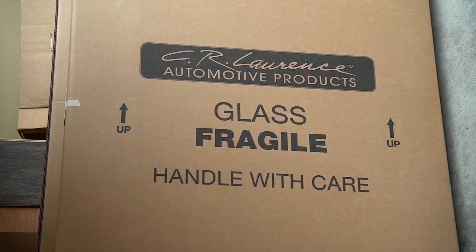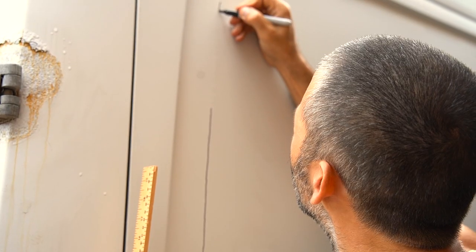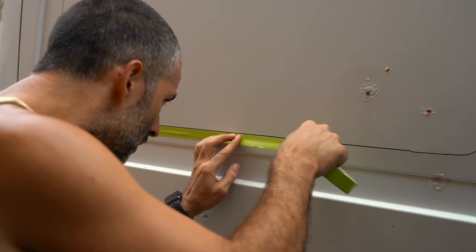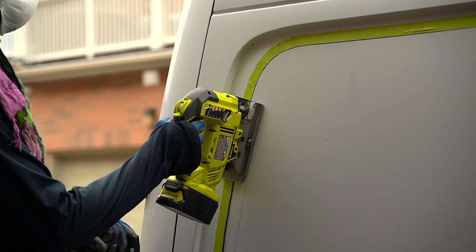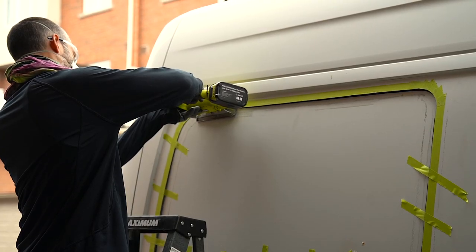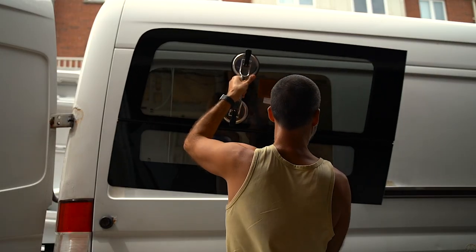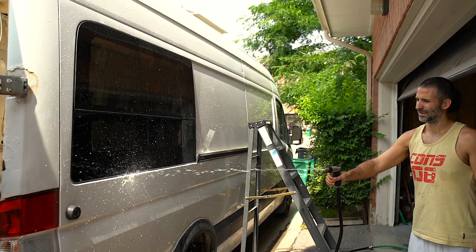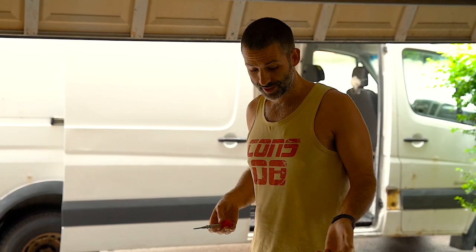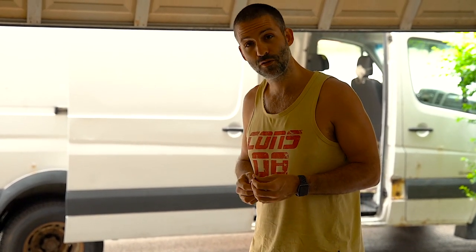We finally got our windows from Sierra Lawrence. We're going to be installing two back awning windows into either side of the back, and also installing the back door windows — four windows total, to go along with the two fans we currently have. That's a lot of holes in the sheet metal, which is always a little nerve-wracking. This is a lot bigger hole than the fan ones. Sierra Lawrence doesn't send installation instructions because they're a commercial, not consumer-facing, company, so I watched a few YouTube videos to figure out what to do. Let's install these windows.